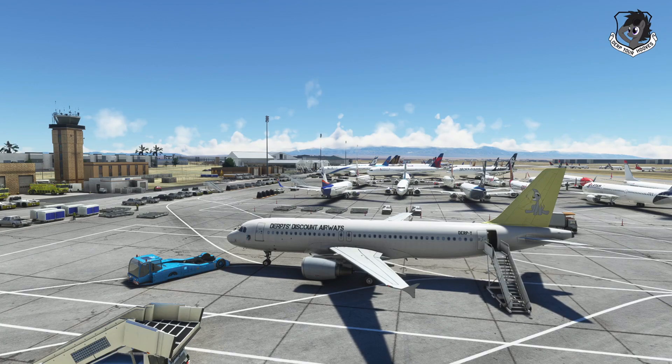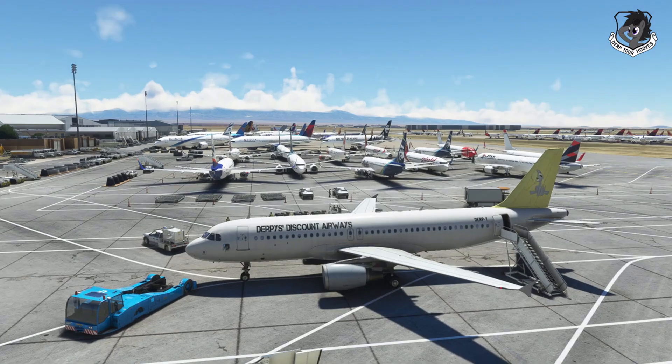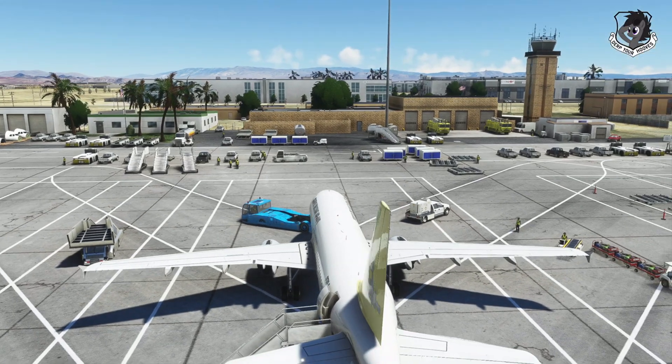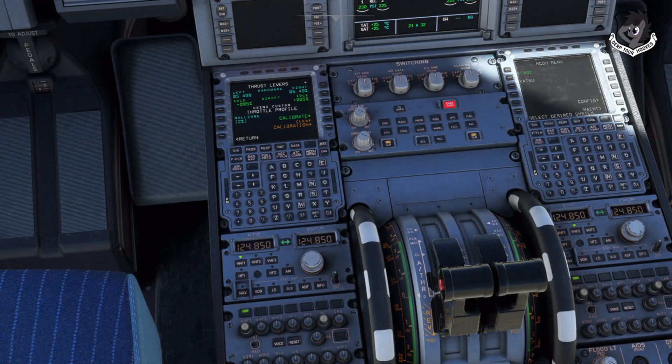Well hello everybody and welcome to an edition of Derp Your Hooves. The Phoenix A320 has come out and this is what we're in today. We have our Derpy Phoenix A320 with our Derpy's Discount Airways livery, just to show you what we're in. This is the Phoenix — not the FlyByWire or the Asobo version, which don't look like this.